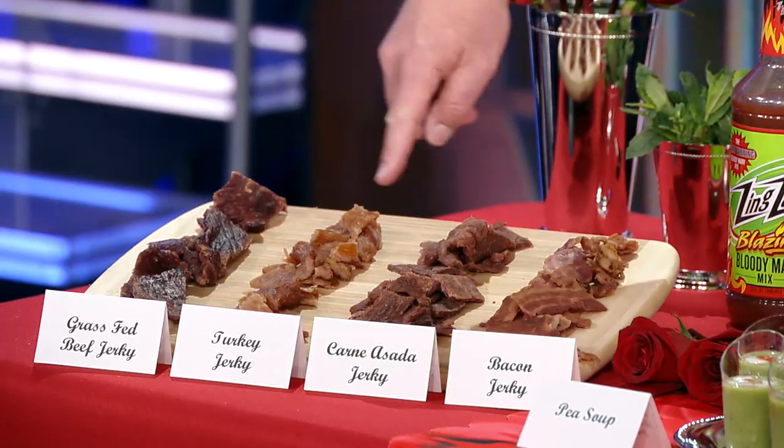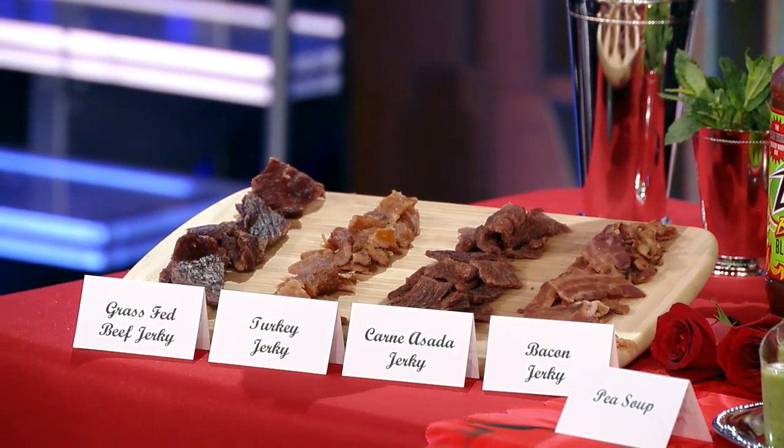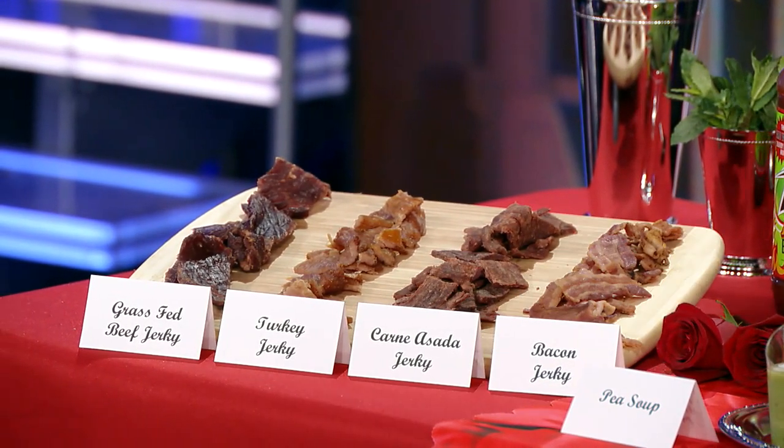Here's another idea I love for brunches: I set out an artisan charcuterie tray of different artisan jerkies. I name them so my guests know what to get — whether it be bacon, turkey, or carne asada — so your guests can grab and go, and it's fun.